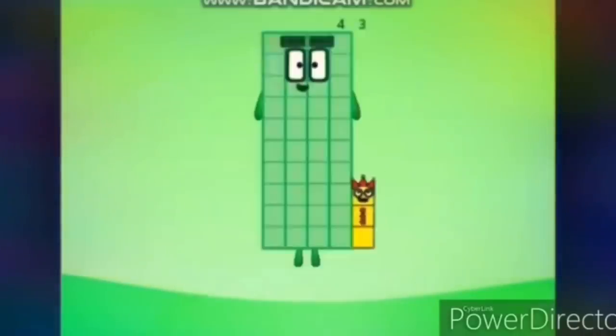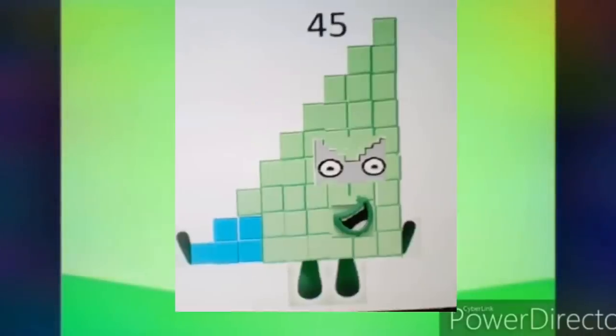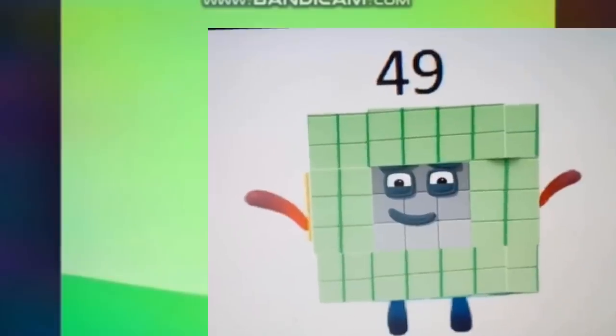Shoulder shrugs. 41, 42, 43, 44, 45, 46, 47, 48, 49, 50.